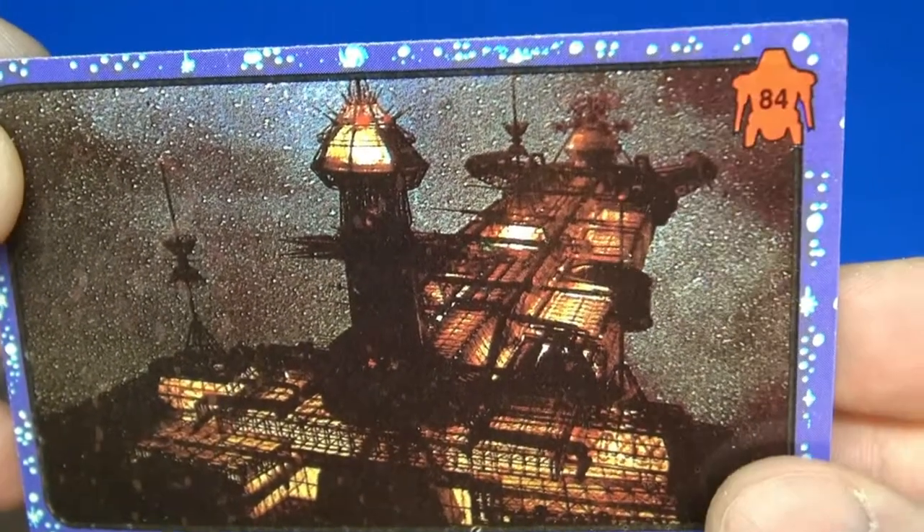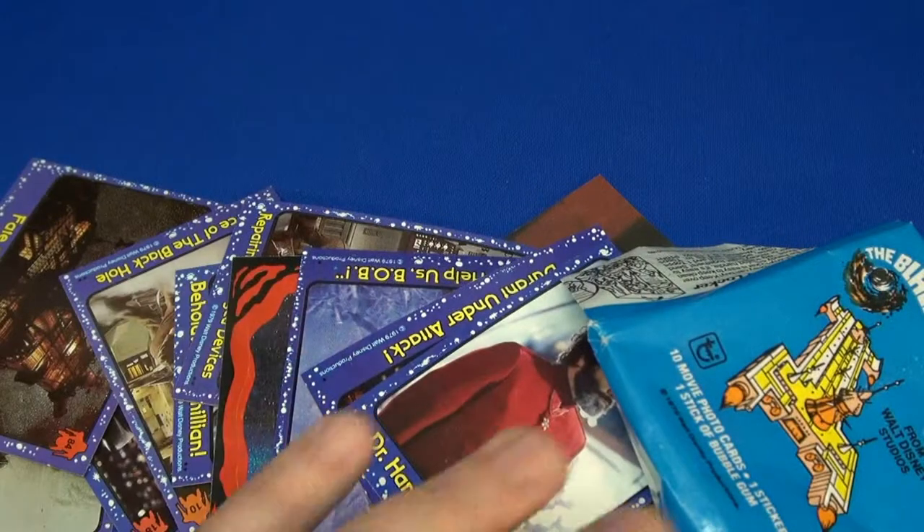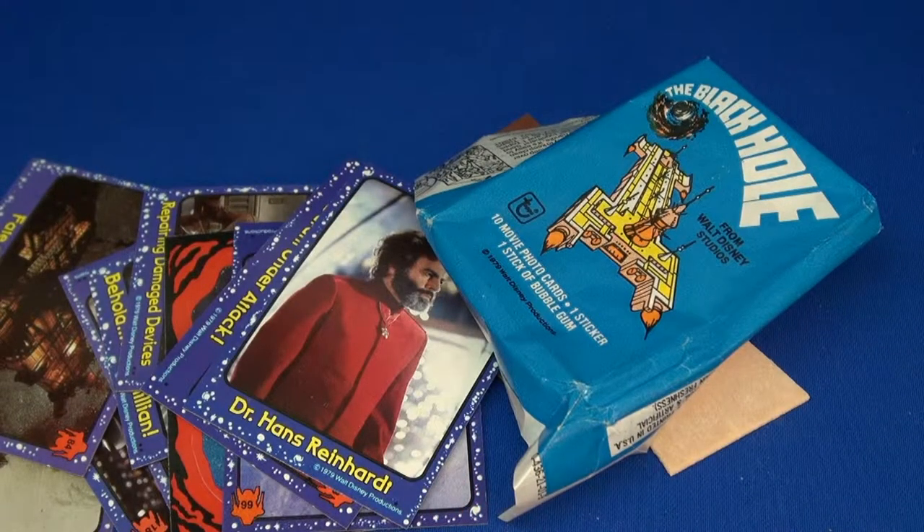I think I'm going to check out this movie. Number 84. All right, that's it — this is the Black Hole Trading Cards from 1979, 88 cards in the set. Thanks for watching. Make sure you subscribe to the channel, check out the description for any information, and we'll see you tomorrow. Bye.